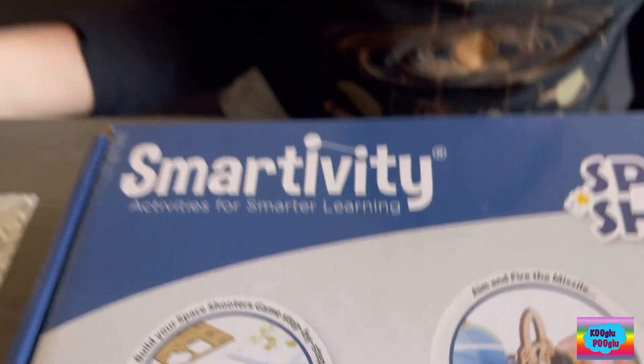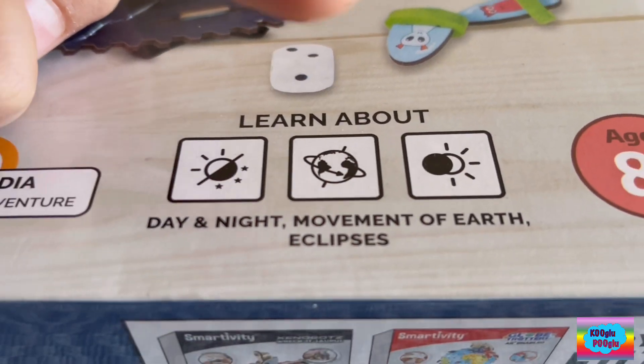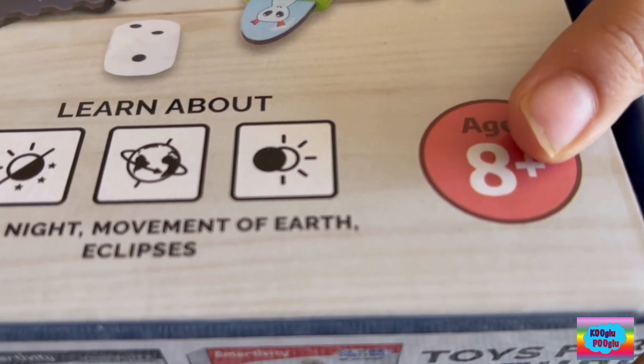This is a Smartivity toy, an educational toy. This will teach us about day and night, Earth's movement, and eclipse. It's for ages eight and up.